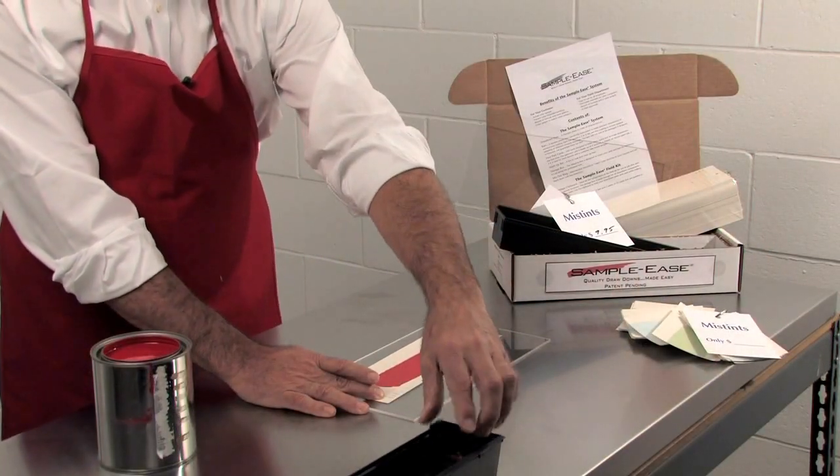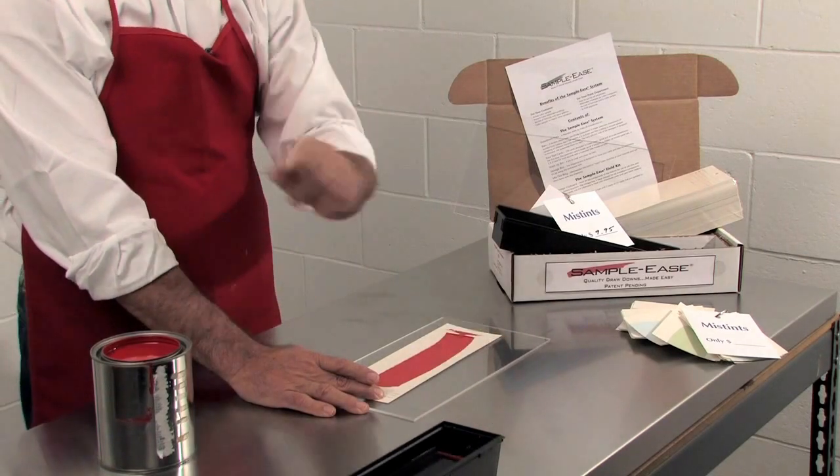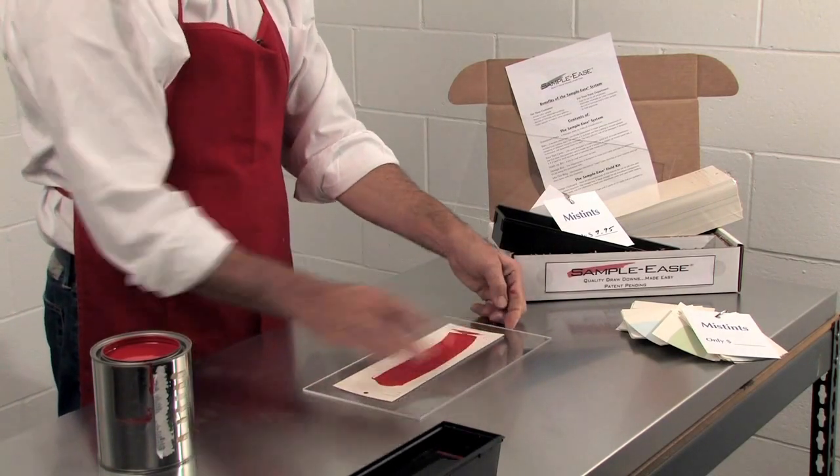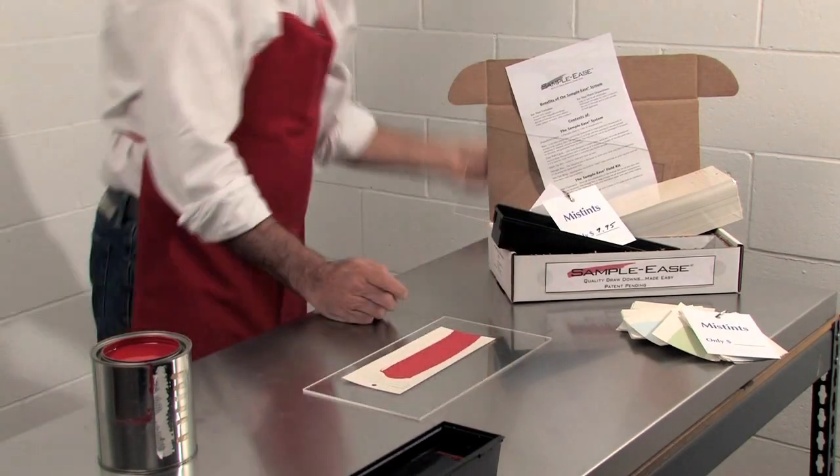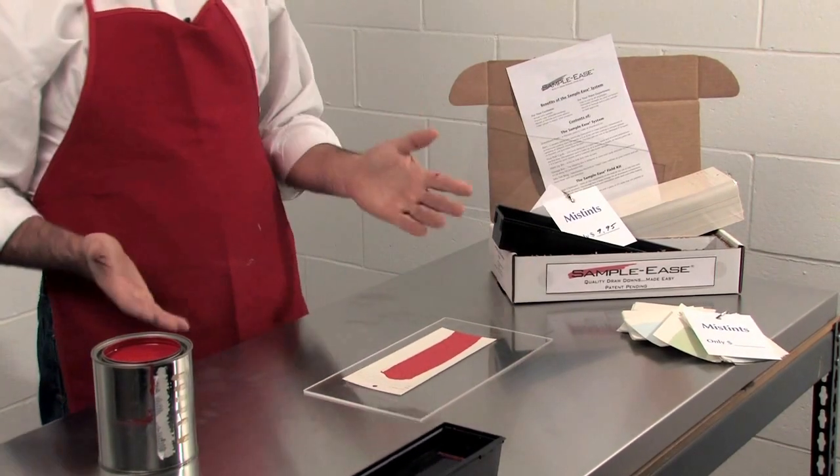On your counter, the only thing you have is your wash-up bin. You can clean the bar now or wait. Hold the drawdown against the counter, tear off the excess paint tab, and now you've made a clean drawdown in just a few seconds.